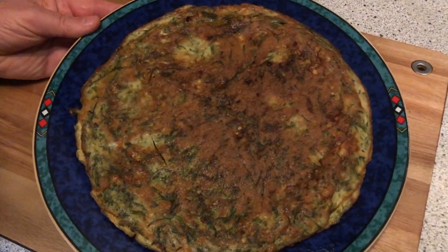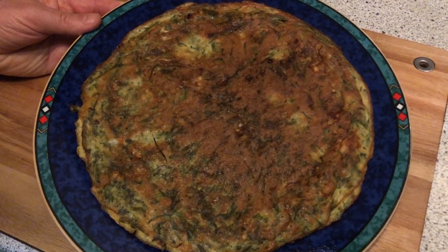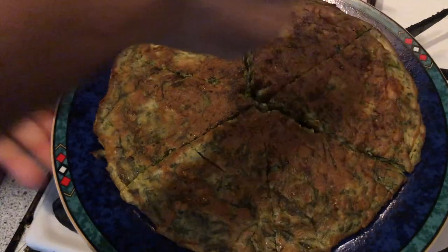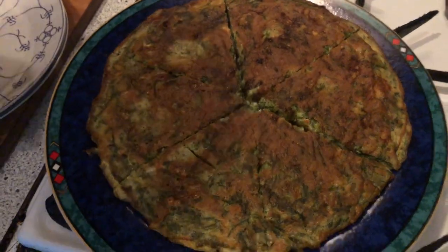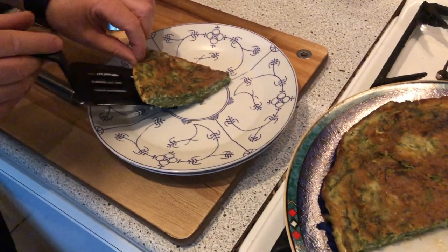Here is now the omelette ready and I will try it right now. Here is the result — let's try it out!